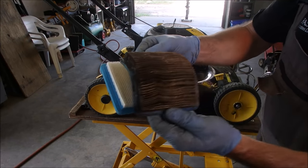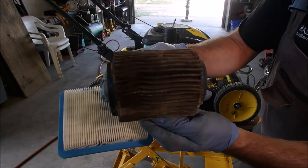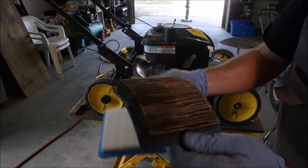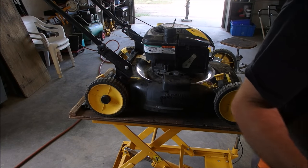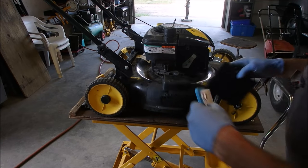So that's the old filter — that's something, eh? And he said he blew it out. Sometimes machines just need a little bit of love.